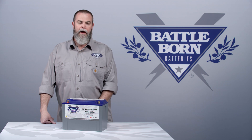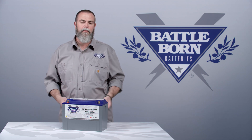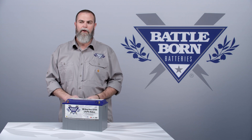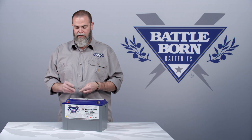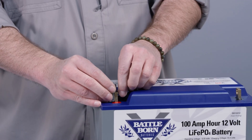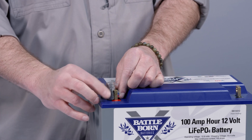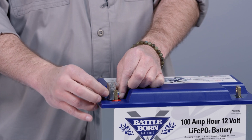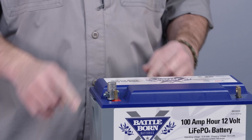Commonly we get the question: I have regular terminal studs on my battery system now and I don't want to re-terminate those cables. So we do sell a little adapter that you can use to make these into regular terminal studs. It goes on very easily — just bolt it on like this — and you can actually convert these over to regular terminal studs.